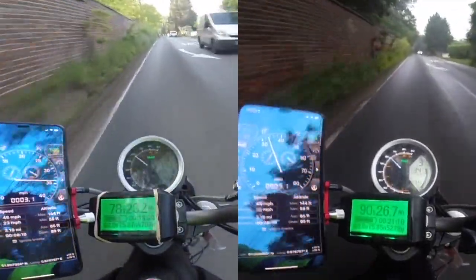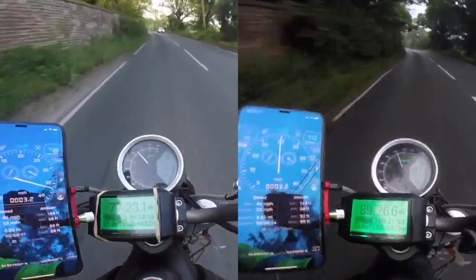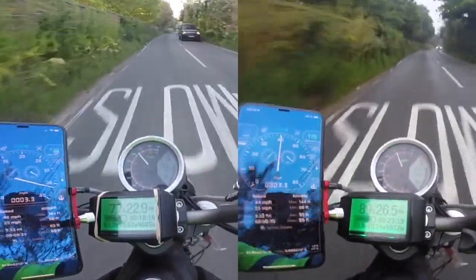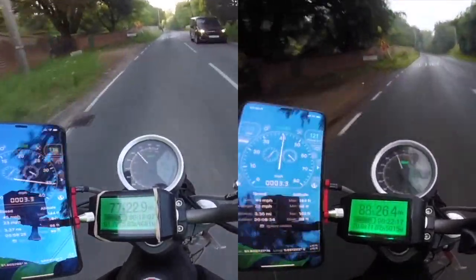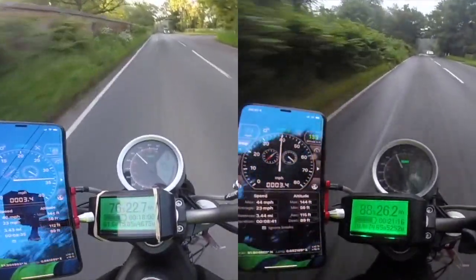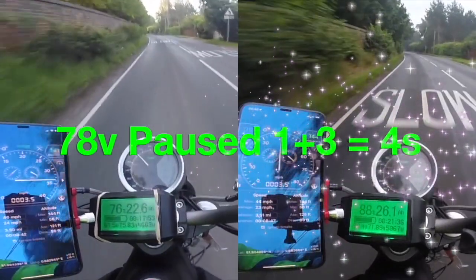The 78 volt bike is on the right hand side, and we will pause the right hand side to keep pace with the left hand side. There you go, we've paused the 78 volt for one second. As you can see, the 78 volt is now going quicker by the slow sign.